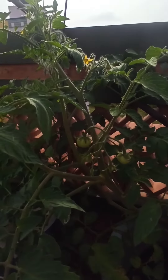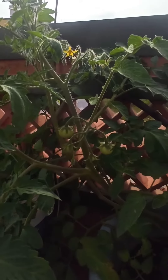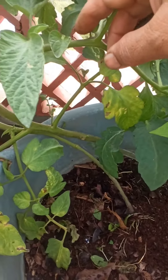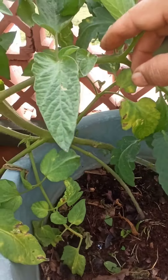Hello everyone, today I'm going to prune this tomato plant — it's long overdue. It has already started fruiting. You can see it's a very healthy plant; the stem is really strong and healthy.